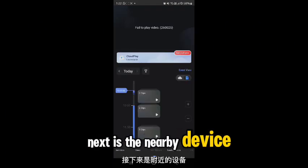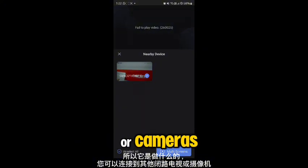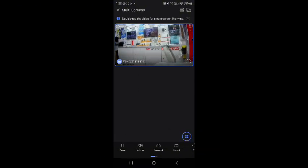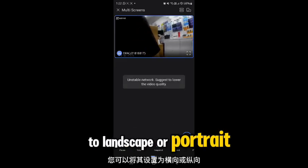The nearby device feature lets you connect to other CCTVs or cameras, and it also has a multi-stream feature. You can set it to landscape or portrait for a better view.